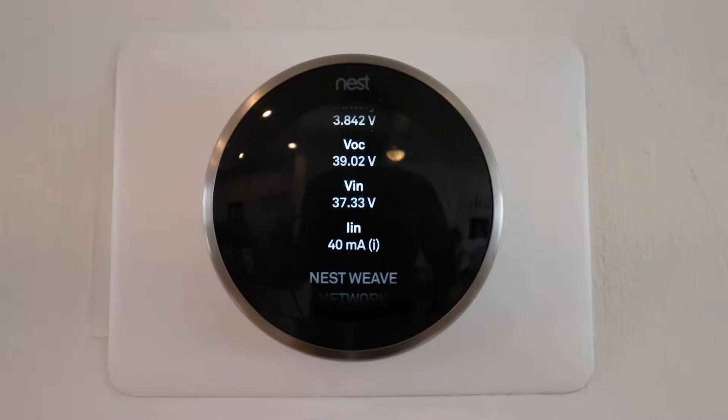The other thing to look at is the LIN. Typically the cutoff is about 20mA where the Nest thermostat will properly work. At exactly 20mA it sometimes will work and sometimes won't. Under 20mA you're probably going to have Nest low battery issues; above 20mA you probably won't. So it's kind of 50-50 right at that threshold — the cutoff line is 20mA.